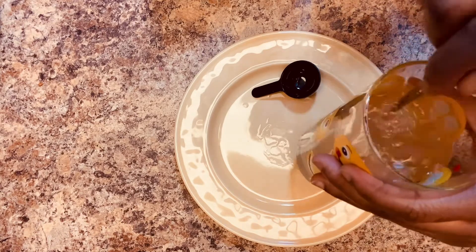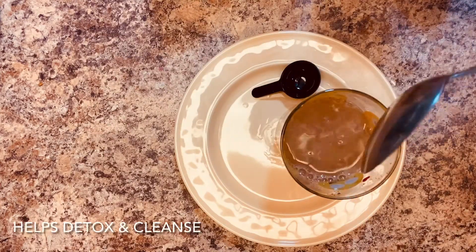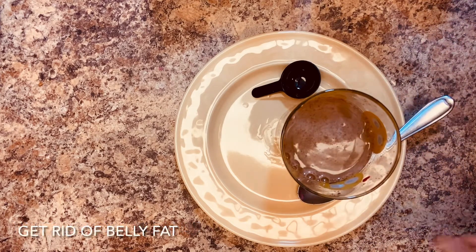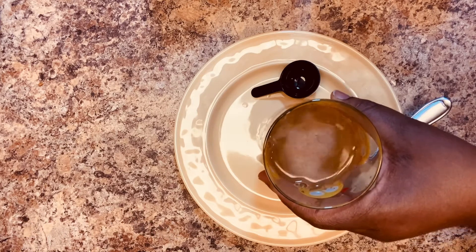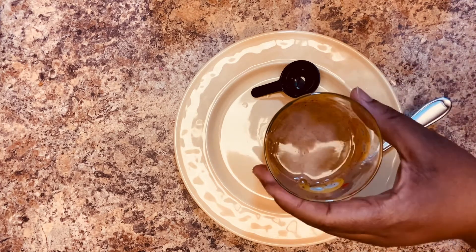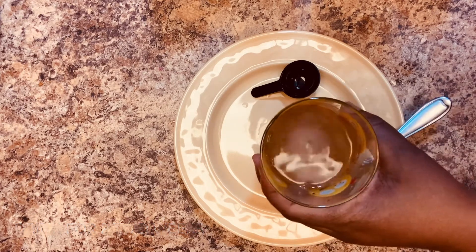Mix it well and drink up. This is going to help you detox, cleanse, and get rid of belly fat and excess fat. You want to include this in your diet whether you're already dieting or just need something to maintain your weight. This isn't just for people who want to lose weight — if you just want to stay healthy, that's a reason to take this healthy and natural drink too. Try it and let me know if you like it.